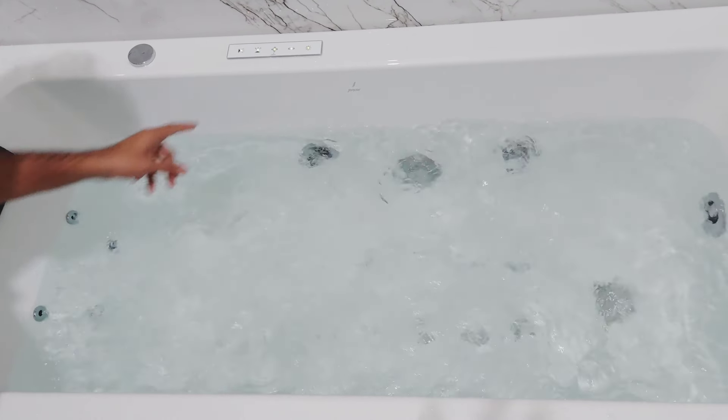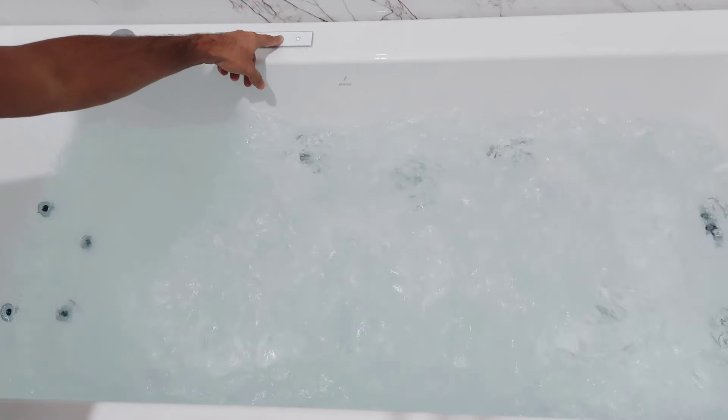This button is for the air jets option, and there is also an option to control the pressure of that as well.